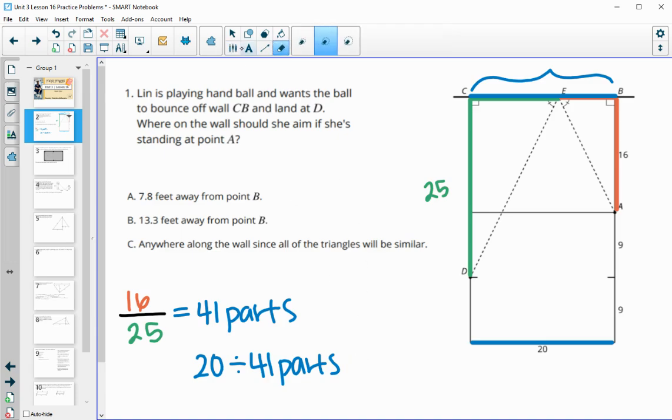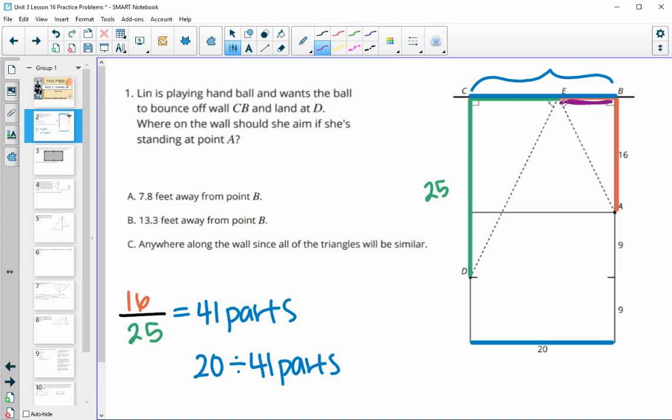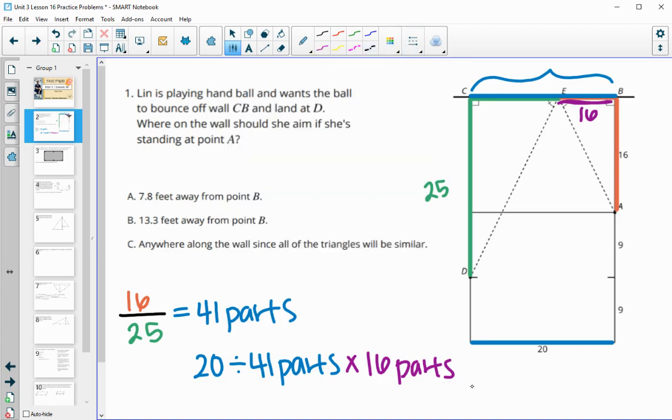That's going to be a nasty decimal so I'll just leave it. We're going to want 16 of those parts because we want the orange portion. So we do 20 divided by 41, then take 16 of those parts. That gives us the actual distance she needs to stand, which is 7.81 feet.